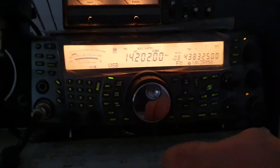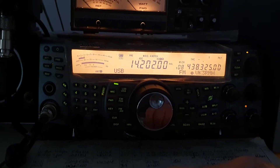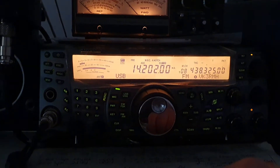We have now installed a used BN86 1.5 kilowatt 1:1 matching balun to the antenna.